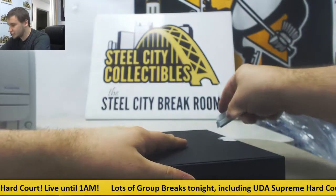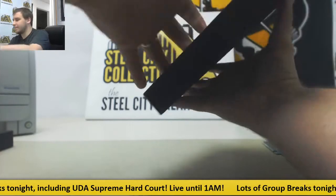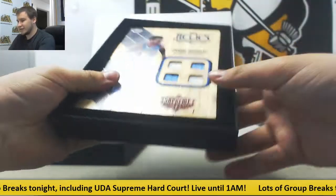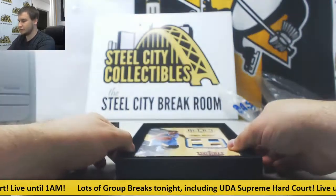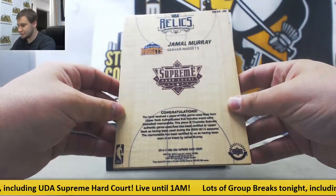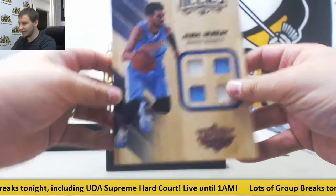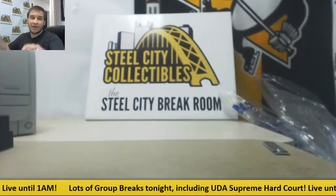And number two — okay, so they're not all autographed, that's interesting. This is a quad jersey relic of Jamal Murray for the Nuggets. There you go. Like I said, these are all game-used floor pieces, and these are about a quarter inch thick. This one is a quad jersey for the Nuggets. And that is going to do it. Thank you very much for the break, Brad.